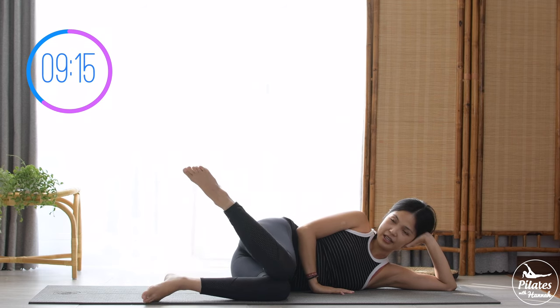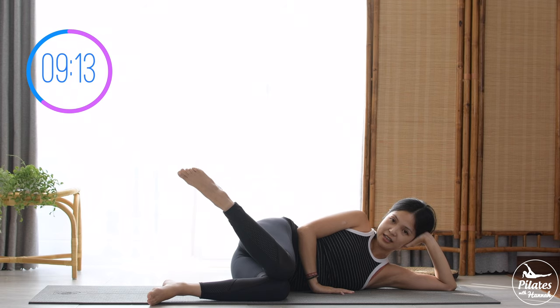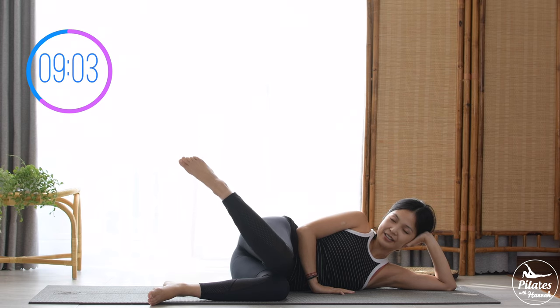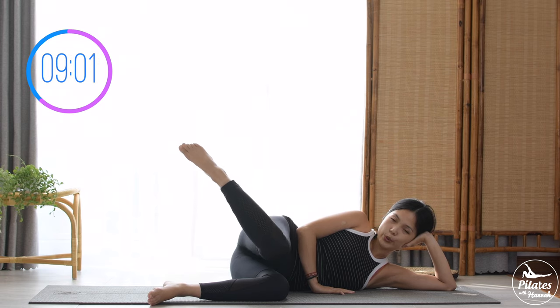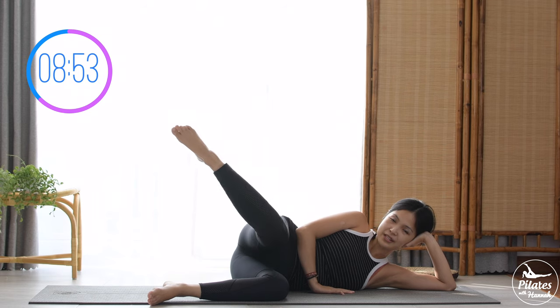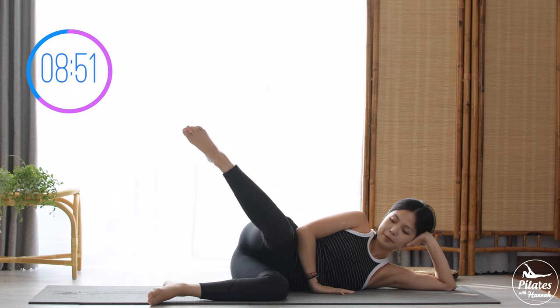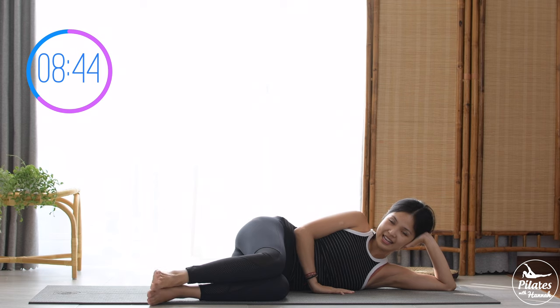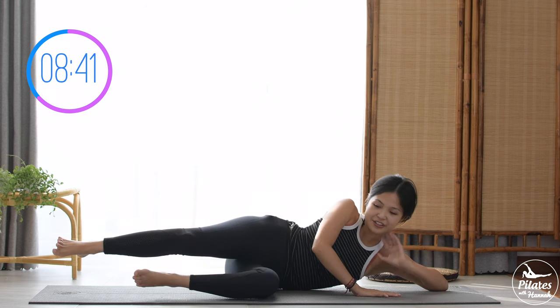Lift one heel up higher than the knee, then start to lift your top leg up and bring it down, 10 times with your own breath. Keep breathing: 9, inhale and exhale come back, 8, 7, squeeze in the thighs, 6, keep breathing, 5 — very slowly but feel it really burning — 3, 2, last one — lift and slowly bring your knees down, legs down. Shake your hips and move to the other side for the circuit series.